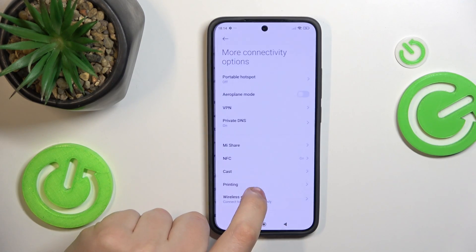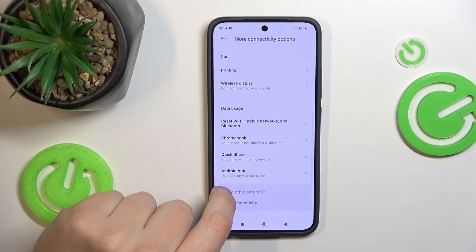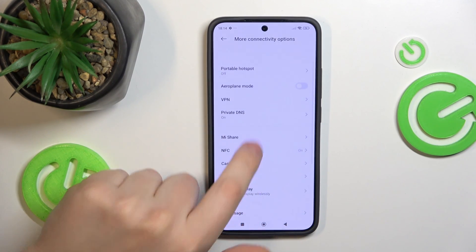Here, find and enter the More Connectivity Options. Next, go into the Portable Hotspot.